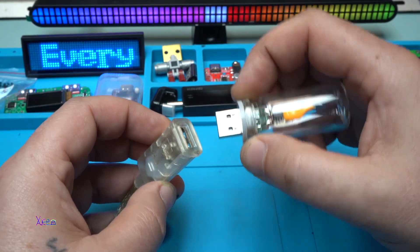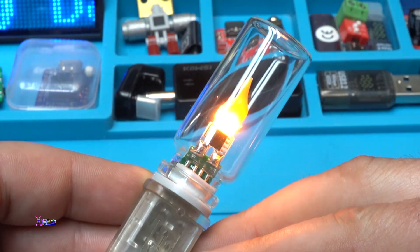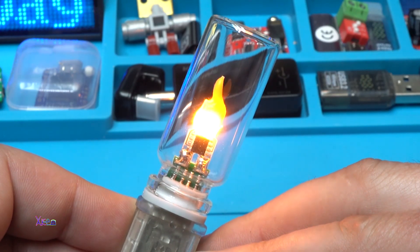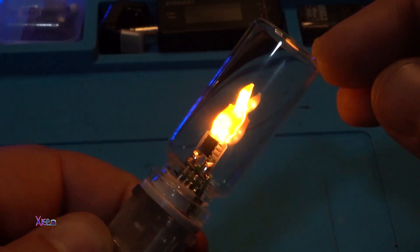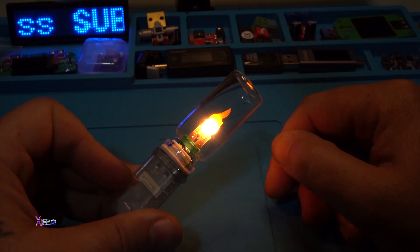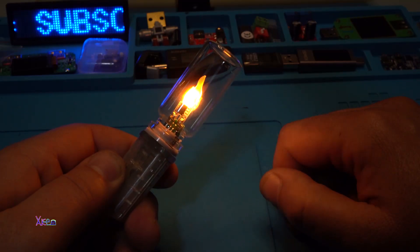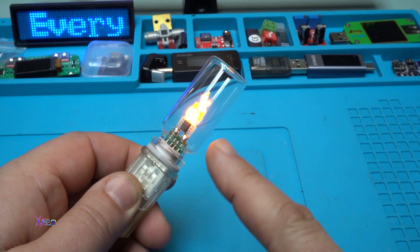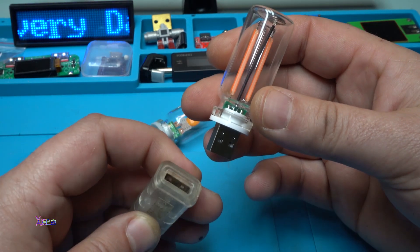Time for testing — power on in 3, 2, 1. What do you think, guys? Please comment below — is it like real fire or not? I think it's amazing. Because of the transparent glass tube this looks incredible, and you can order it in whatever color you want. I definitely need to order more colors. This simulated USB fire light is almost the same as one I reviewed a couple of weeks ago.